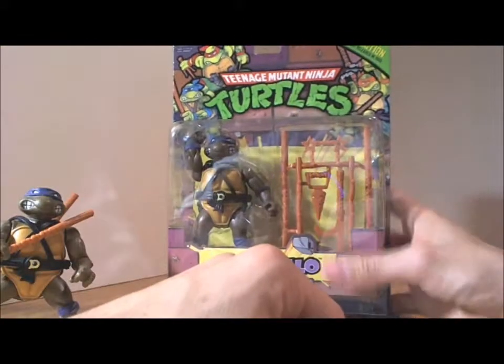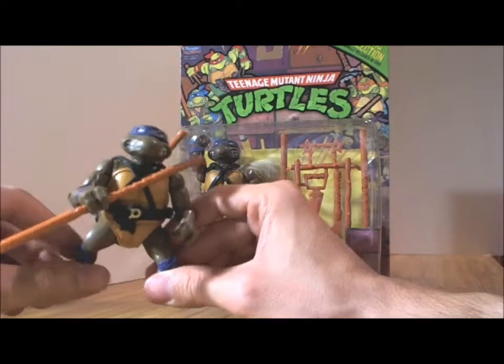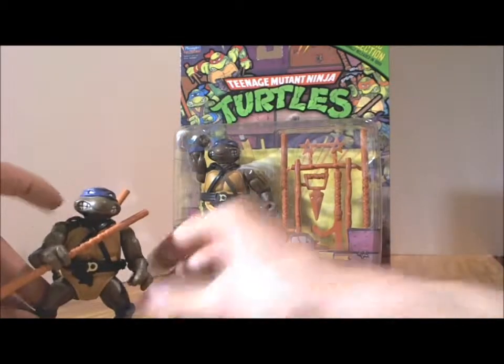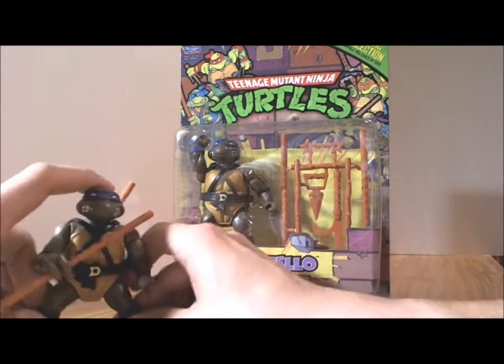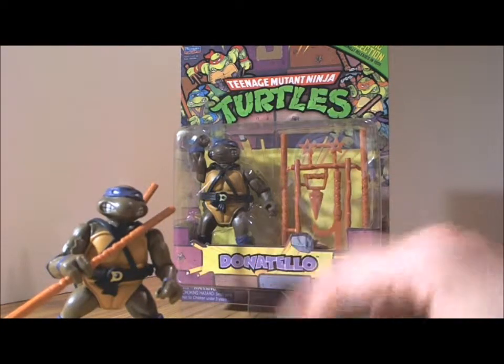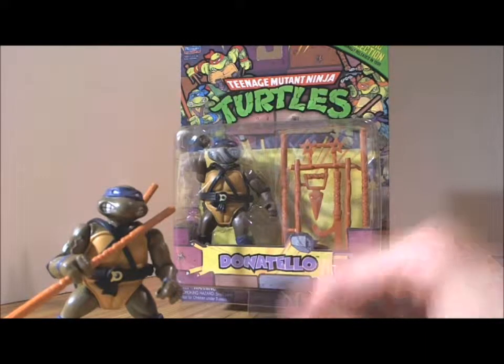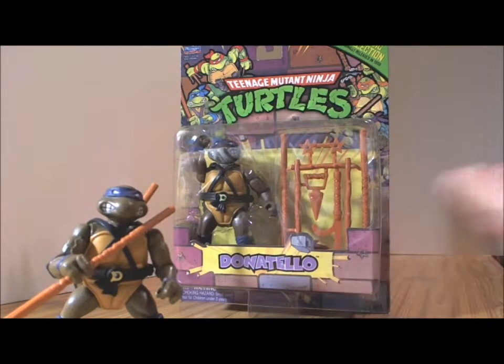And that's Donatello in packaging, but it is exactly the same one that I have here — my all-time favorite turtle. Thank you folks for watching, and stay tuned for other turtle vids.